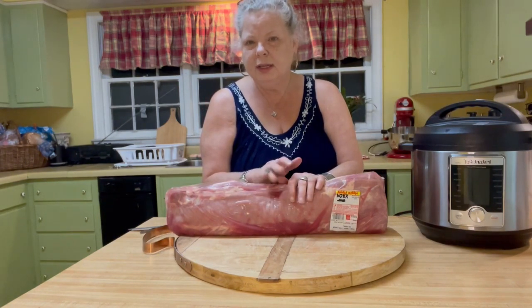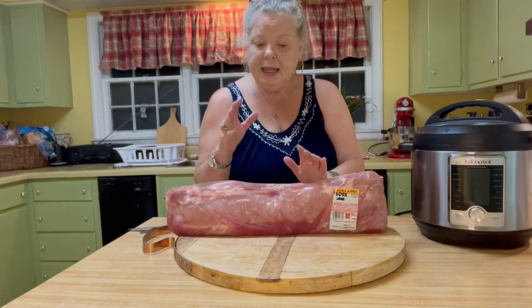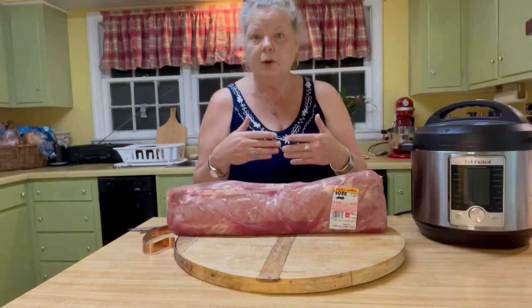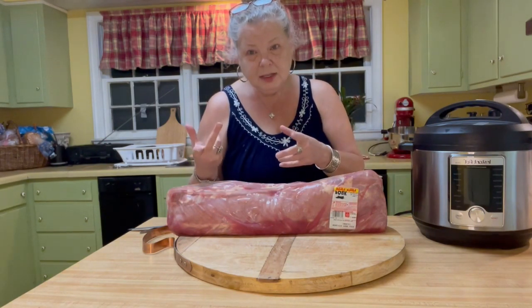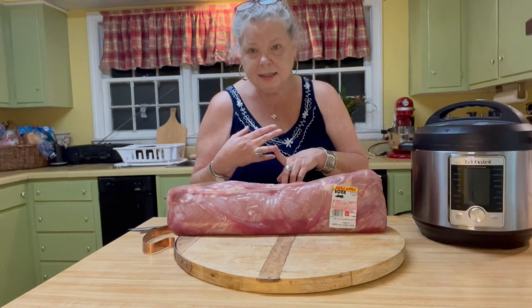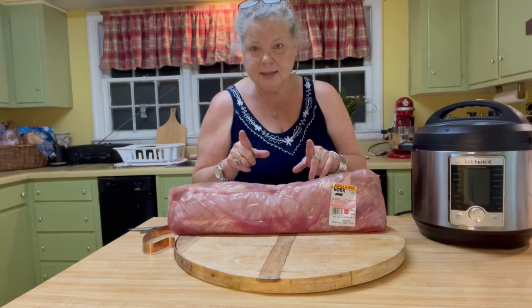I like to cook it very plain — just going to add a little water into it. And when it comes out of the pressure cooker, depending on how you season it, you can use it for barbecue sandwiches, you can use it for carnitas, you can use it for a wide variety of things. So we're not going to season it.